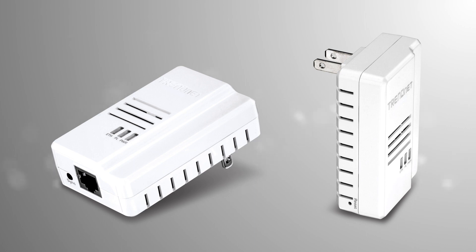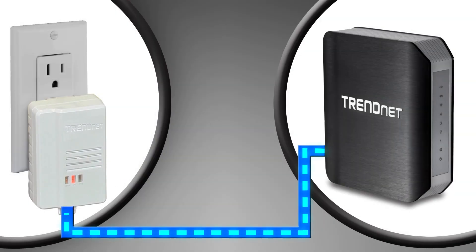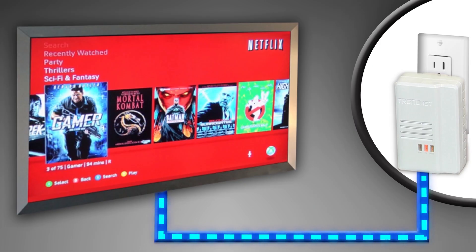This kit comes with two TPL-408E adapters. Connect your first adapter to your router, then plug it into the TPL-408E adapter at your media center or workstation.